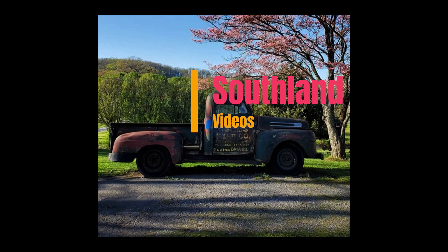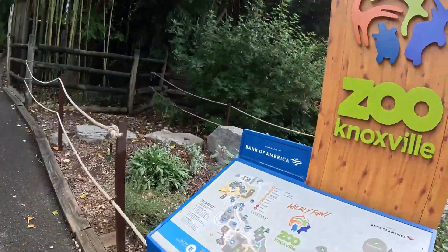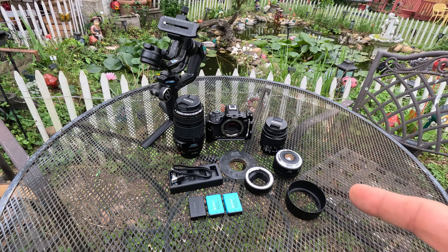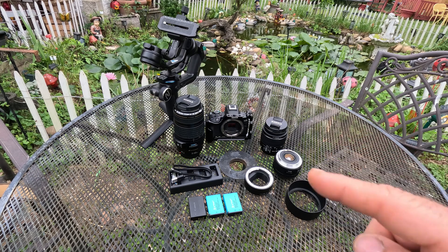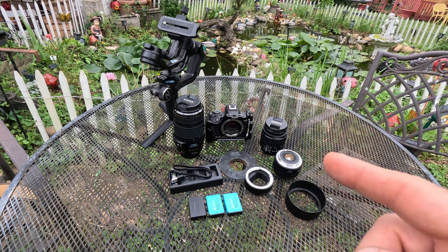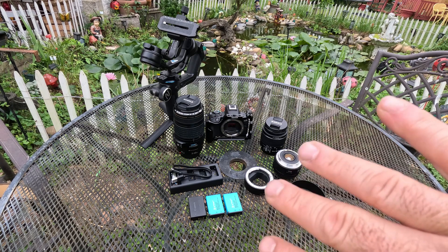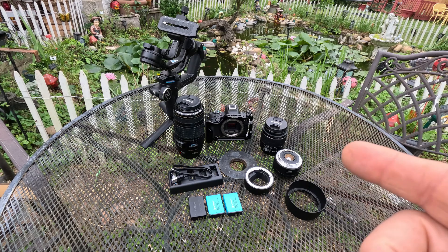Hello everybody out there in YouTube Land, Southland Video here, bringing you our trip to the Knoxville Zoo with the Canon R50. If you noticed the video playing right now, it was a video I did about two or three months ago, and it was my review on the Canon R50. I purchased the Canon R50 probably about five to six months ago, and it's done really good. I've got a few little problems with it, but I talked about them on the video. But I decided it was time to take it on a true test, so we loaded it up and took it to the zoo with us.